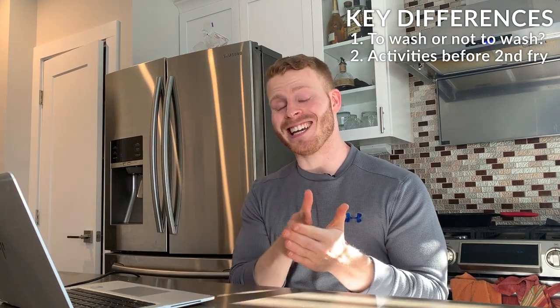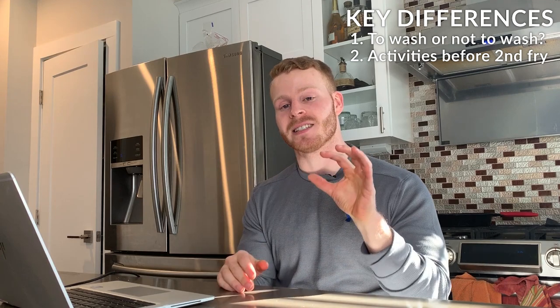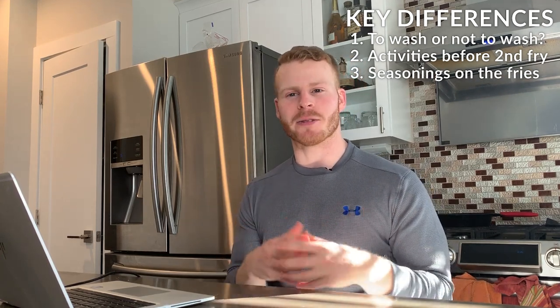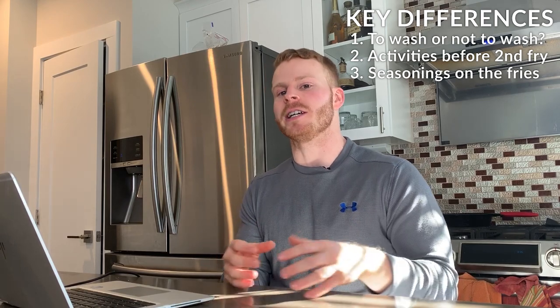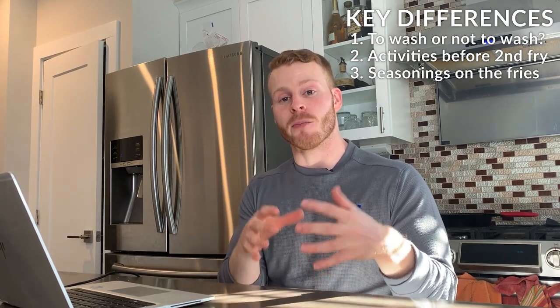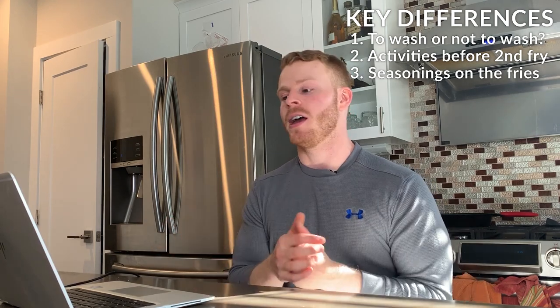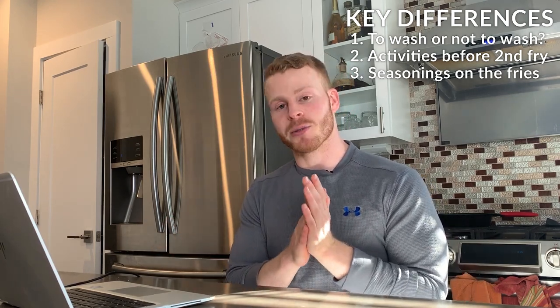The third key difference in these two recipes is the seasonings they use. I picked these two recipes because a lot of french fry recipes don't feature interesting seasonings, but both of these chefs use toppings beyond just salt, which I thought would be really interesting to compare. Let's roll the clips.